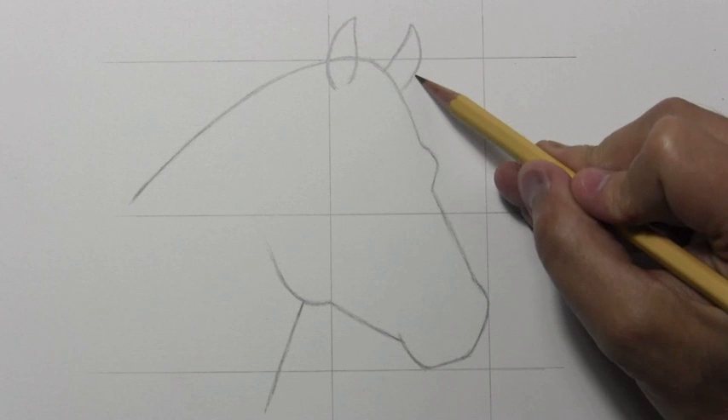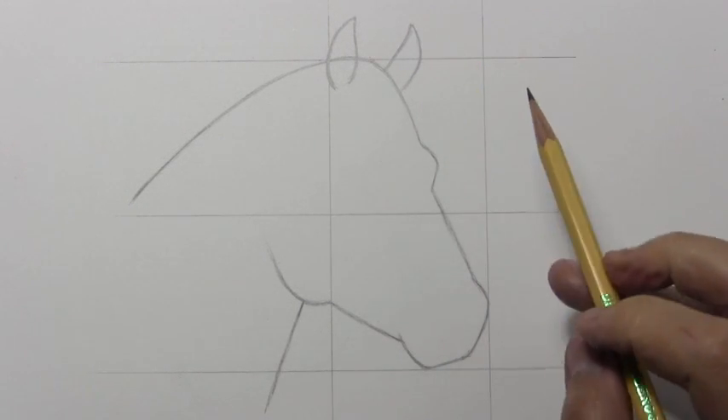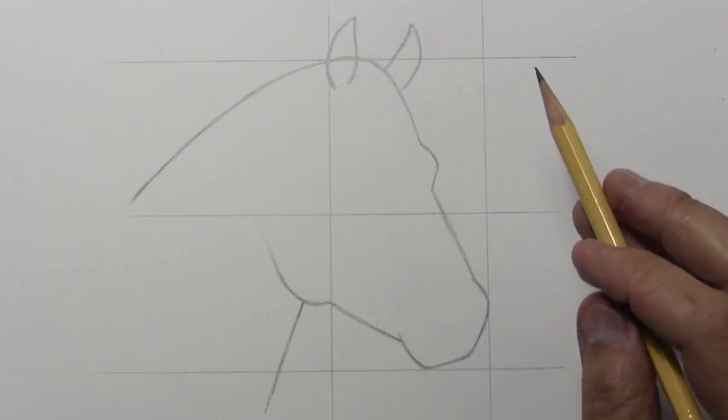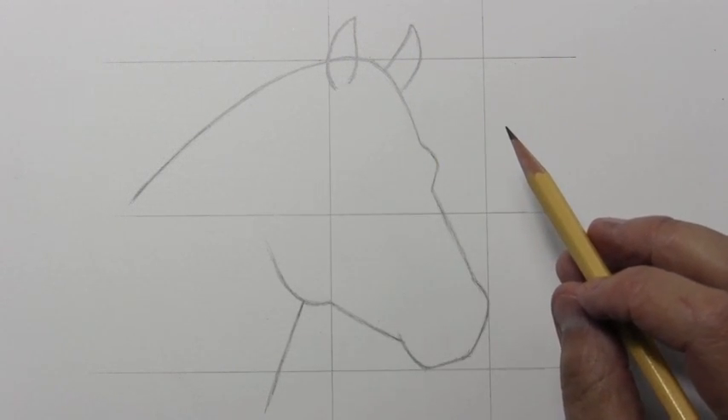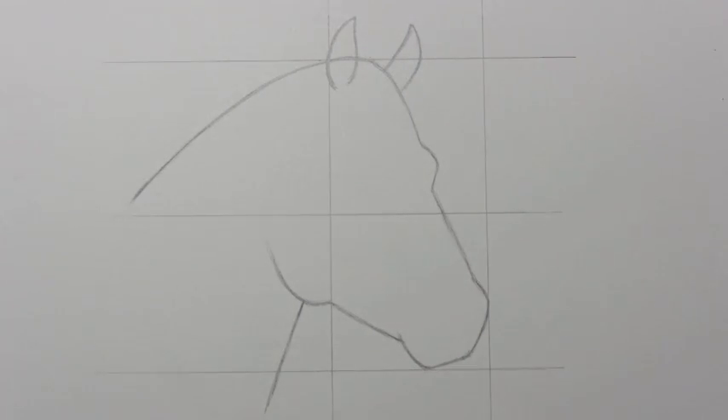And this ear over here is sort of poking off at a different angle, so the contour line that it makes is quite different than this one. Well, it's time to place the eye — you can only see one of them from this point of view, so let's go ahead and get that in there.